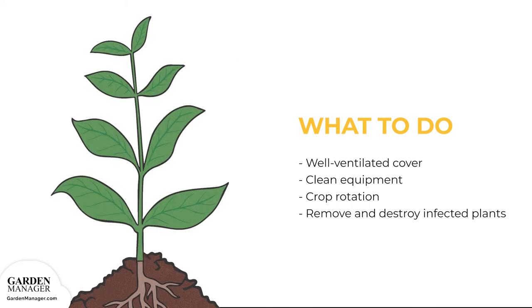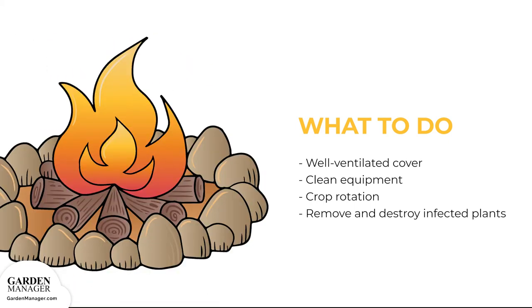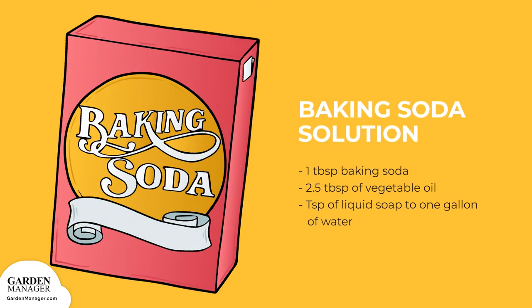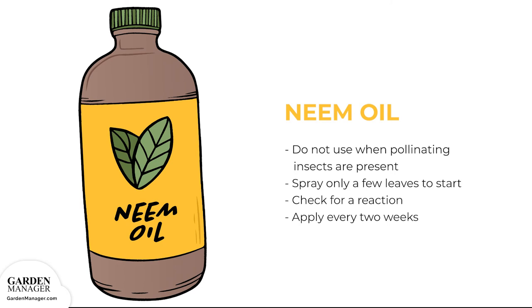Establish a crop rotation and stick to it. If there are any blighted leaves present — usually on the bottom of the plant closest to the soil — remove and destroy them. Plant leaves can be sprayed with a baking soda solution: one tablespoon baking soda, 2.5 tablespoons of vegetable oil, and one teaspoon of liquid soap to one gallon of water. Or use neem oil — but take care not to use neem oil when pollinating insects like bees or other beneficial insects are present. Spray only a few leaves to start, then check for a reaction before applying every two weeks.